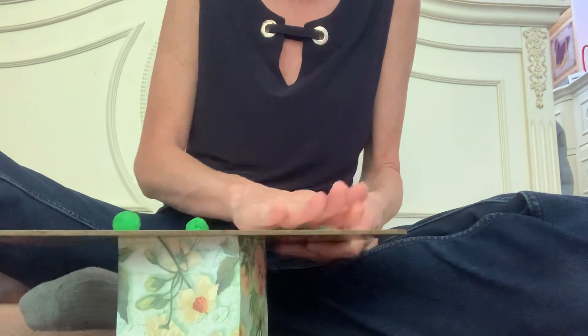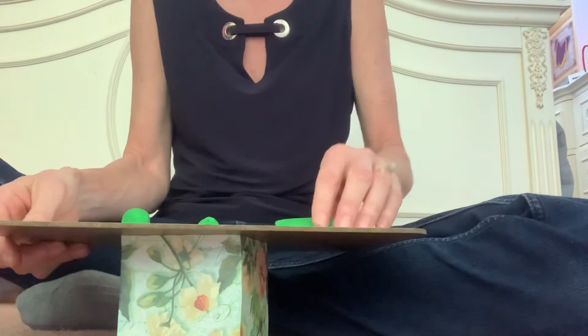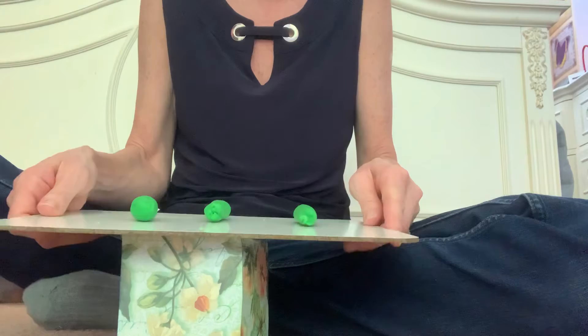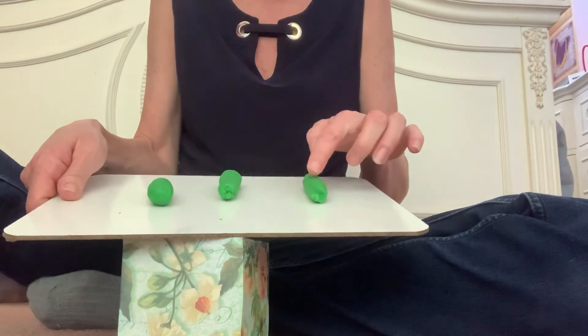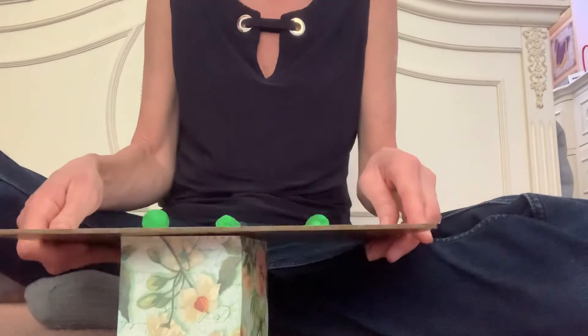I'm gonna roll, roll, roll, roll. Okay, there's my three hot dogs. One, two, three. Now what I want you to do is remember what I did.